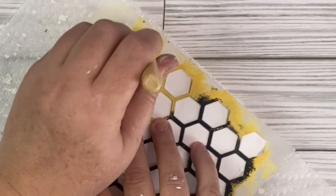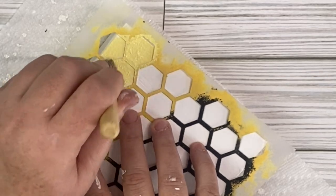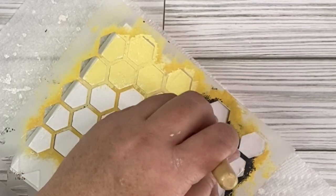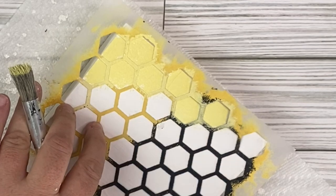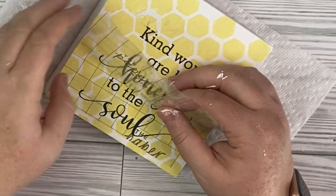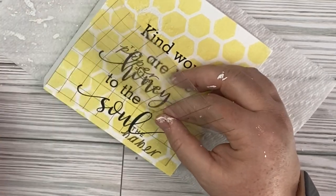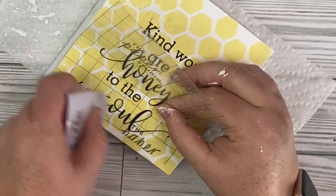If I can't find that exact stencil, I'll link one down below that is similar for you guys to pick up from Amazon. I'm using some light yellow chalk paint, and I'm just going to cover this full sign with our beehive design. Once I get that onto the block, I cut out this super adorable piece that says, 'kind words are honey to the soul.' I absolutely loved that, and I'm just going to place it right on top of our honeycomb.